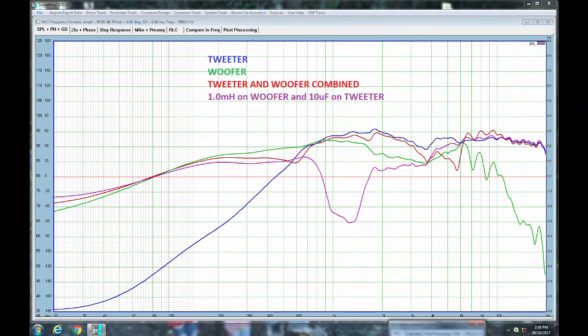Here we have the tweeter in blue, the woofer in green, and the combined response — woofer and tweeter in parallel — in red. I measured a meter away this time. That magenta/purple colored line is a quick first-order crossover I wired up with a 1 millihenry and 10 microfarad, just to see what I'd get. I can use this for comparison once I have my acoustic center in XSim — I can plug in these values and see how well the system is working. It's obviously a bad crossover that I just threw together, but it at least gives me something to start with.